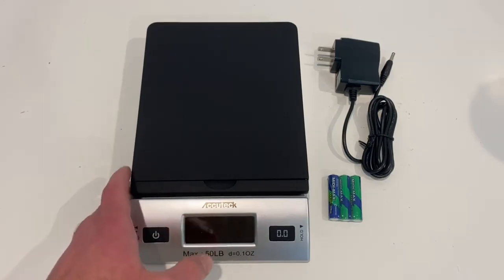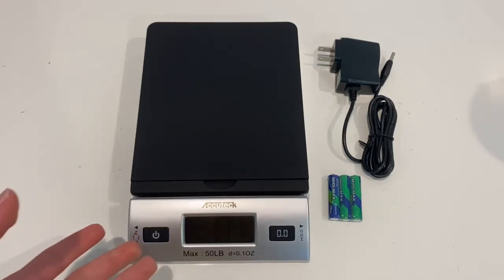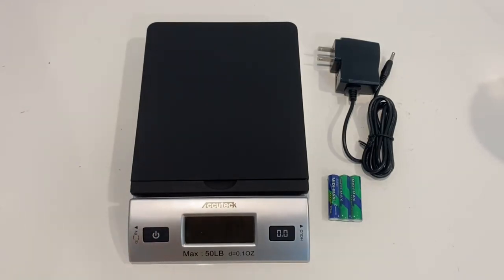Hello everyone. Today I wanted to review this Accutent scale, tell you what I like about it, my review after using it for a week or two, and just getting straight into it.